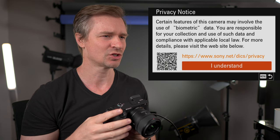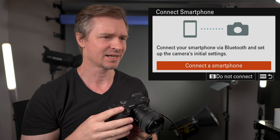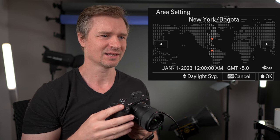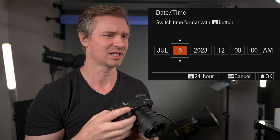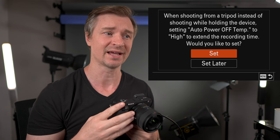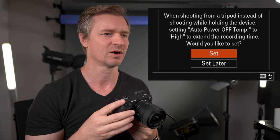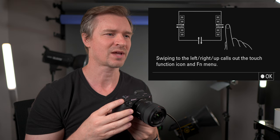I speak many languages, but I'm going to choose English. Yes, I understand your privacy notice. Connect to smartphone — do not connect, no thanks. We will do that another time. Set area, date, and time — let's go with New York. When shooting from a tripod, use the auto power off temperature set to high. Always set your Sony recordings to high internal temperature — you will get much longer record times.